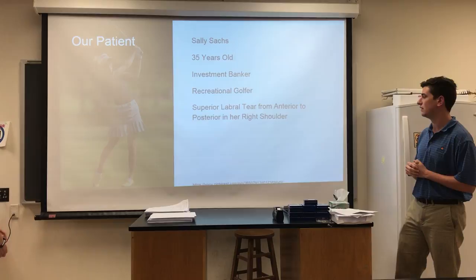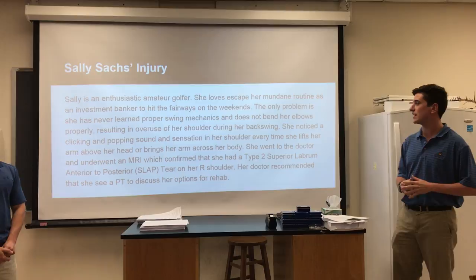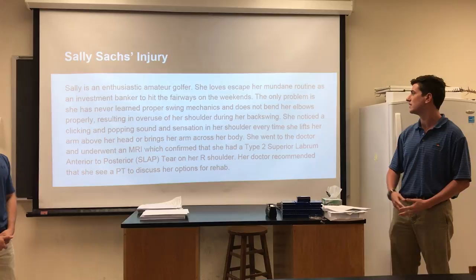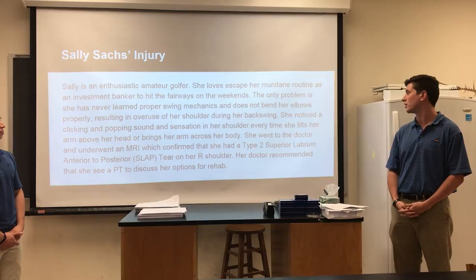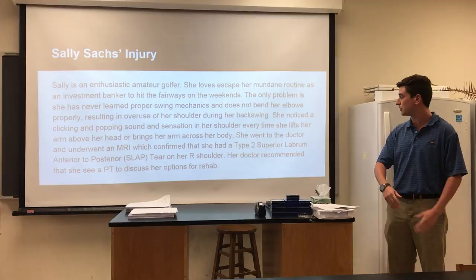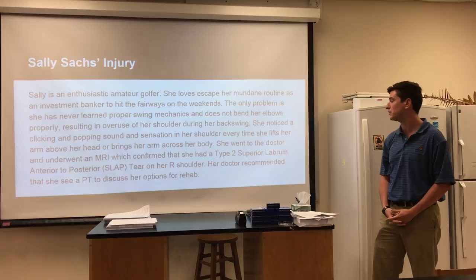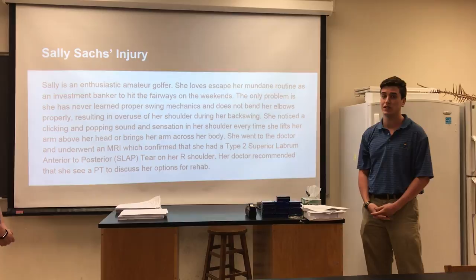More specifically about her injuries, she's an enthusiastic amateur golfer who loves to escape her mundane routine as an investment banker to hit the fairways on the weekends. The only problem is she's never learned proper swing mechanics and has not bent her elbows properly, resulting in overuse of her shoulder during her backswing. She noticed a clicking and popping sound and sensation in her shoulder every time she lifts her arm above her head or moves her arm across her body. She went to the doctor and underwent an MRI which confirmed a type 2 SLAP tear or lesion on the right shoulder, and her doctor recommended she see a PT to discuss her rehab options.